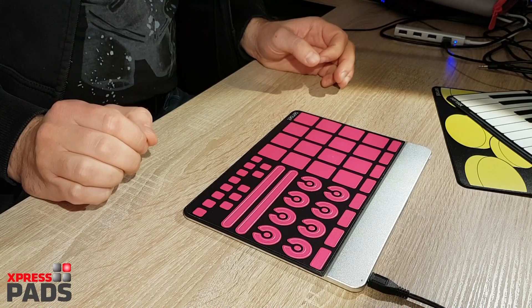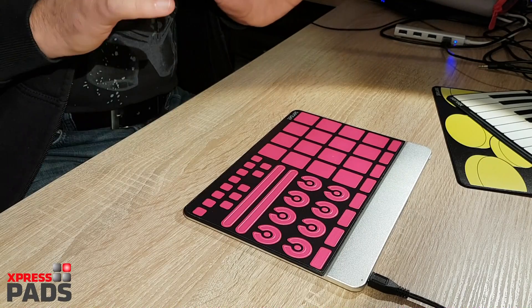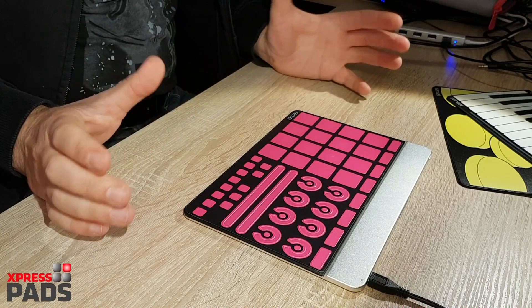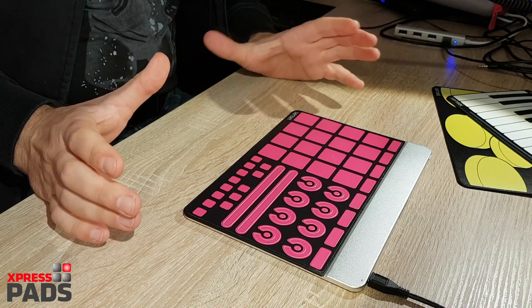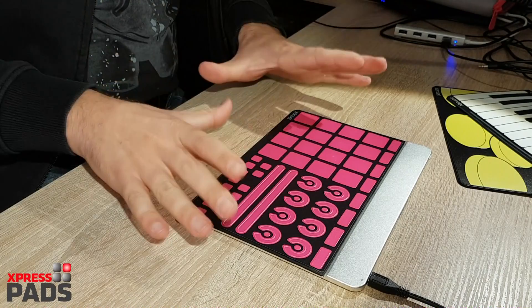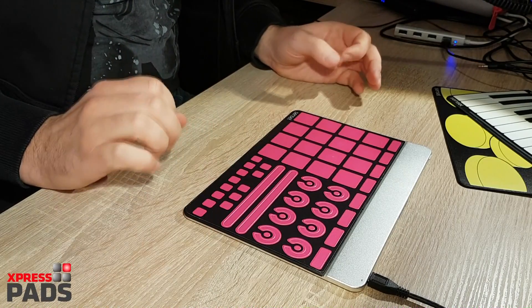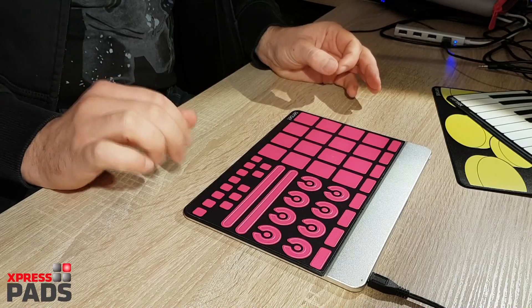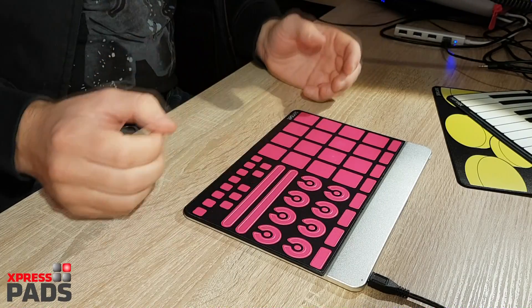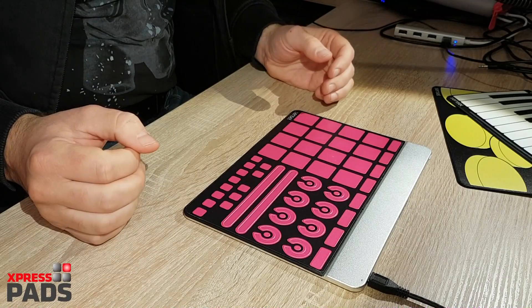Hi there, this is Andreas with ExpressPads finger drumming. Today I'd like to give you a closer view on the Sensylmorph, which will be released in two months from now. Please beware this is a beta version, and if you intend to buy it and you're watching this video after December 2016, the functionalities and look and feel of the device might be slightly different from what you purchase.